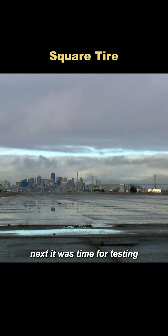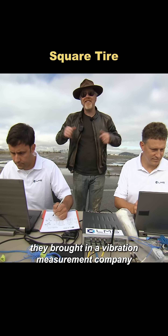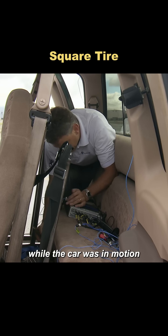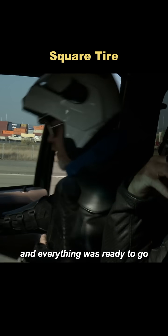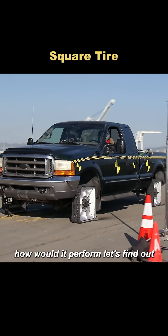Next, it was time for testing. They brought in a vibration measurement company to monitor the vibrations while the car was in motion. All four square tires were installed on the vehicle, and everything was ready to go. How would it perform? Let's find out.